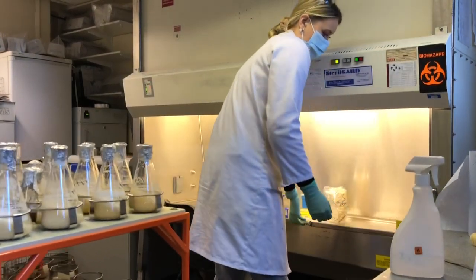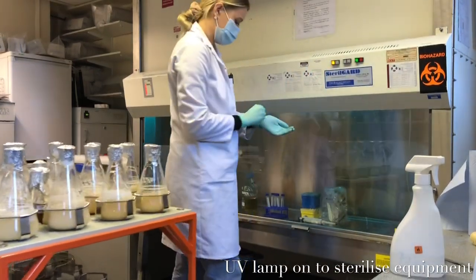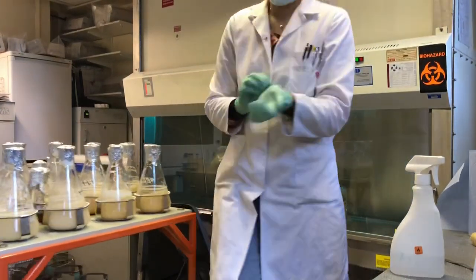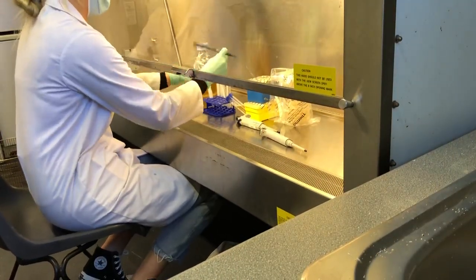Another good step to try and ensure you have as sterile an environment as possible is to use a UV lamp, which will help to sterilize the surfaces and any of the equipment you've brought into the clean hood.